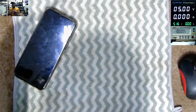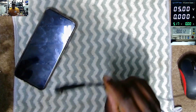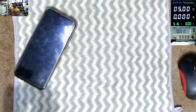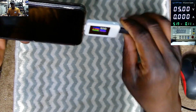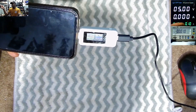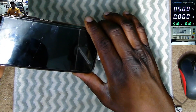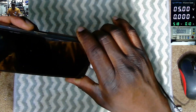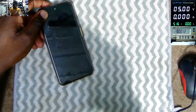We have the USB power meter here — you can see 5.16V and zero amps because there's no load. I'll plug it in here, and what it's taking is like 10 milliamps — 0.010A.